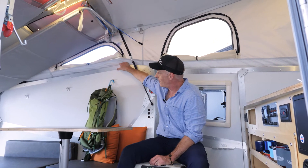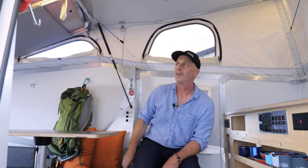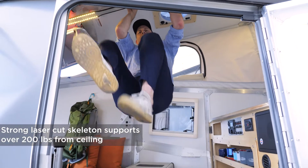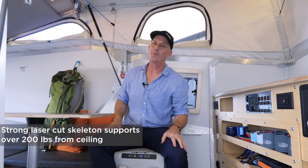You can see our laser-cut skeleton. It has various attach points pre-cut into it. It's really strong. When the roof is up, I can hang here and do tricks. And we'll show you the kids' berth, where kids hang suspended from the ceiling, sort of like bats — but not really like bats at all.